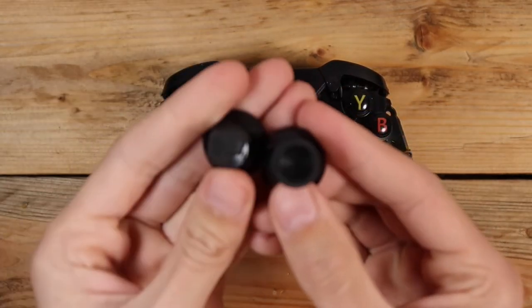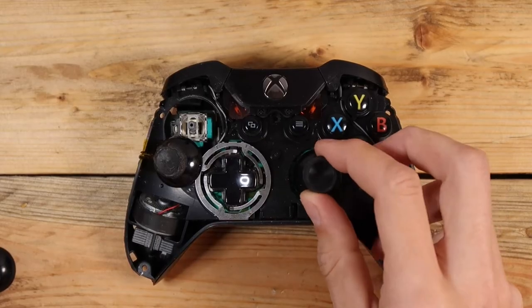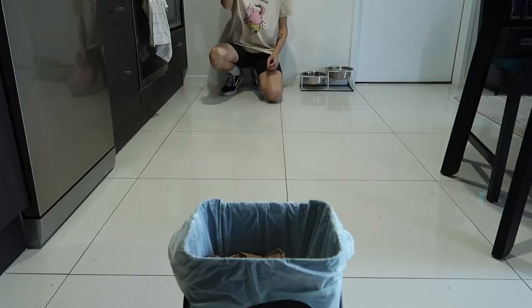If all you are doing is swapping out the thumbsticks with a new pair, this is all you need to do. You can just whack in the new ones, put the faceplate back on, and practice your basketball shots with the grubby old sticks.